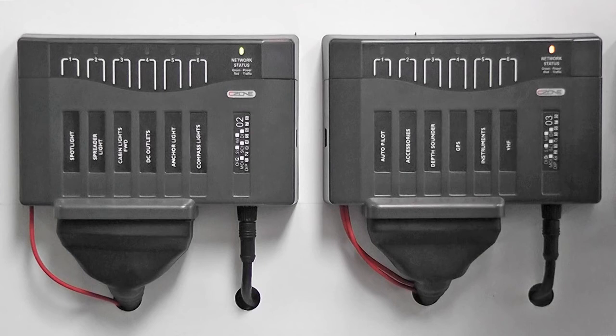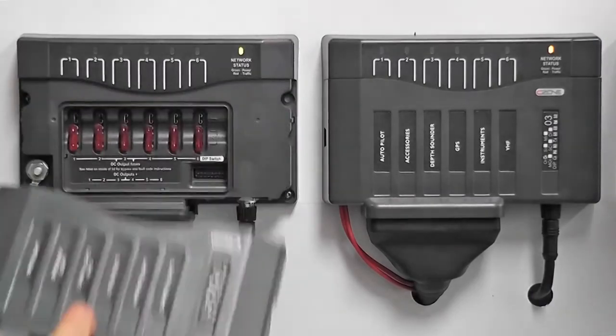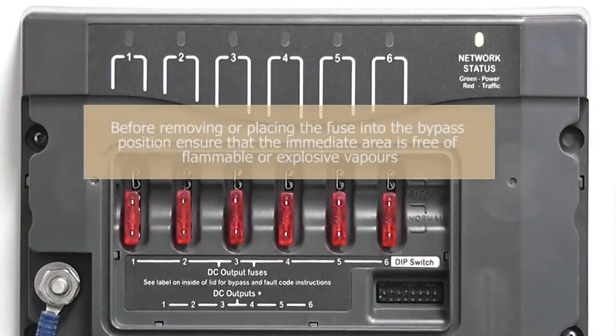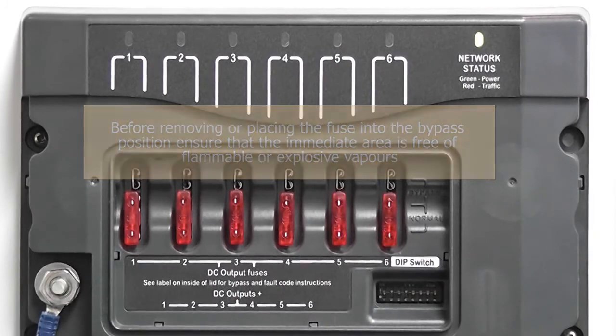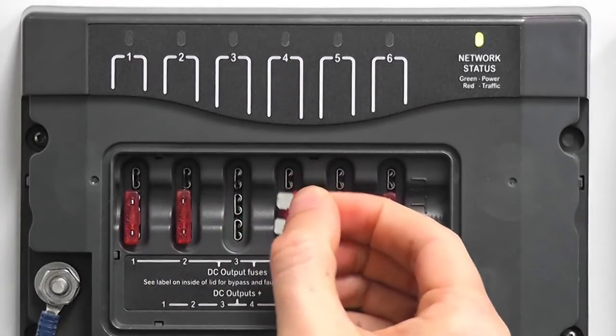The label on the box shows that this is output number 3. Make a note of the circuit number, then remove the cover of the output module as shown. This will expose the bypass fuses. Before removing or placing the fuse into the bypass position, ensure that the immediate area is free of flammable or explosive vapours, as the removal or replacement of the fuse can create a potential ignition source for explosive vapours. Next, remove the fuse from the normal operating position and place into the bypass position.